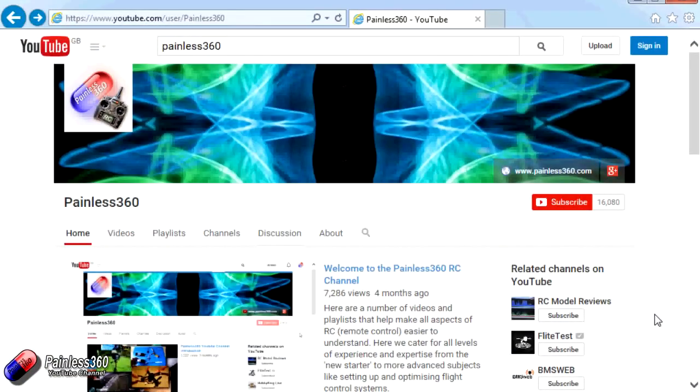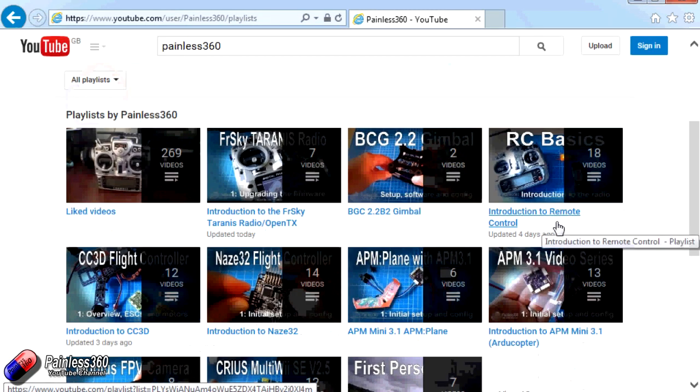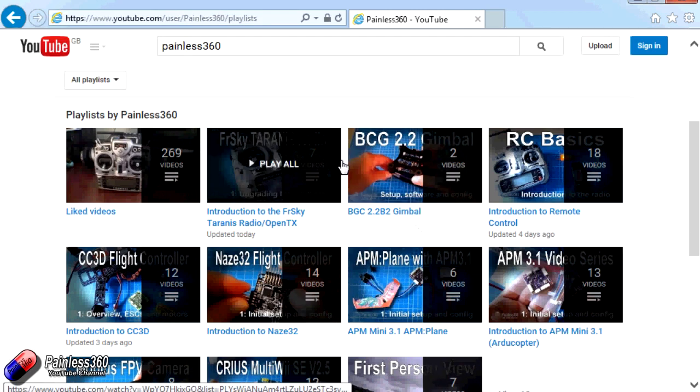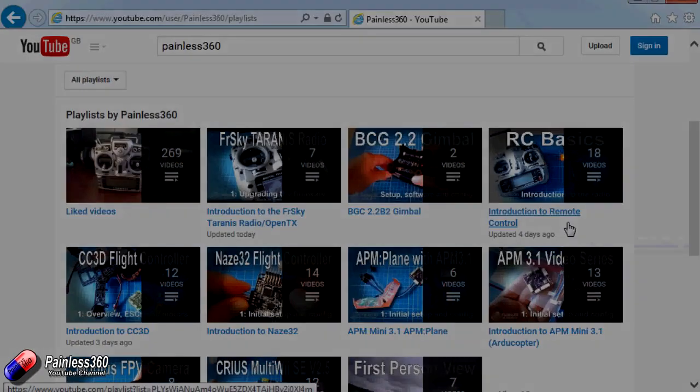Thank you for taking the time to watch that video. There are lots of other videos on the channel, carefully ordered into playlists, so you may find other videos on this same subject. I'd recommend going into the playlist area of the Painless360 YouTube channel and looking around to see what's there. Thanks for watching — please like, subscribe, and happy flying.